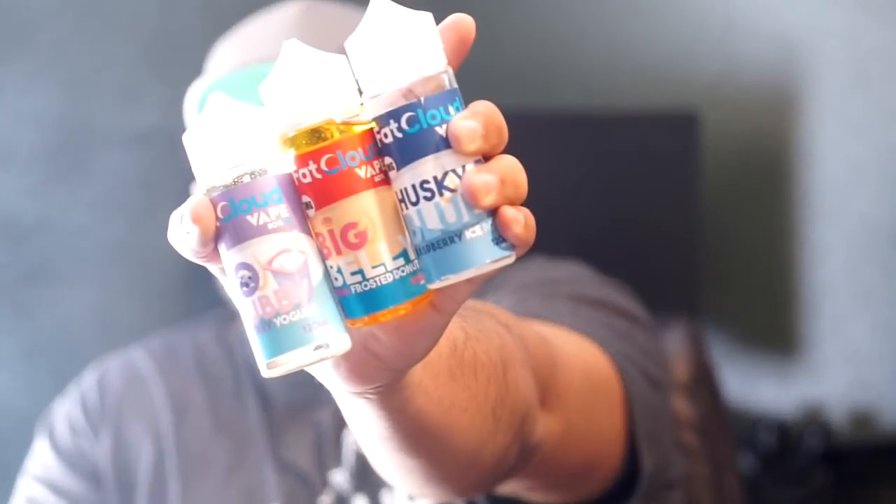Welcome back to this episode of Fat Cloud TV, brought to you by VaporCheap. In this episode, I'm going to let you guys know how you can score the entire line of Fat Cloud Vape.